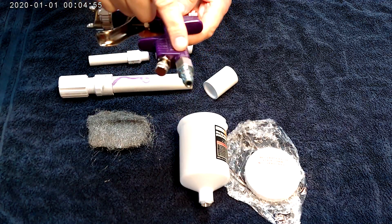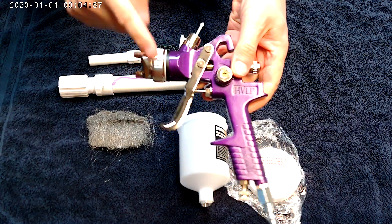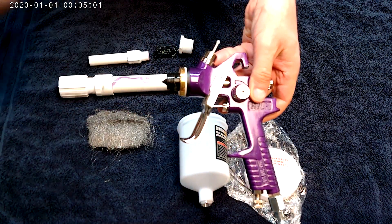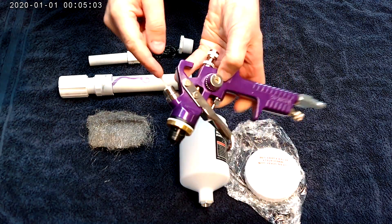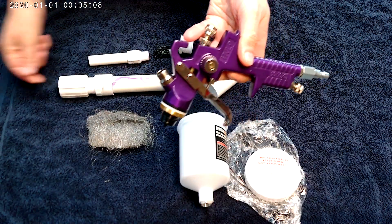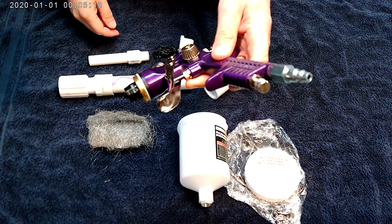All you have to do is connect your airline into that. First thing you do, you're going to remove that spray nozzle and just throw it away. The other thing you do is take this filter out. We do not use paint so the chances of getting something stuck there is zero, so get rid of that.